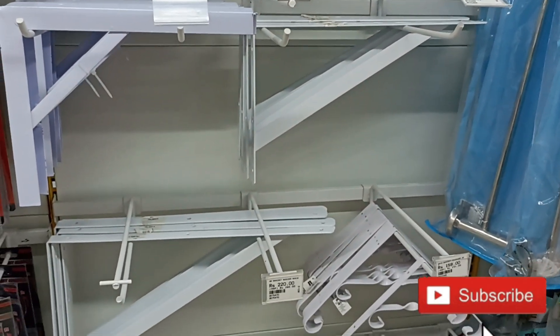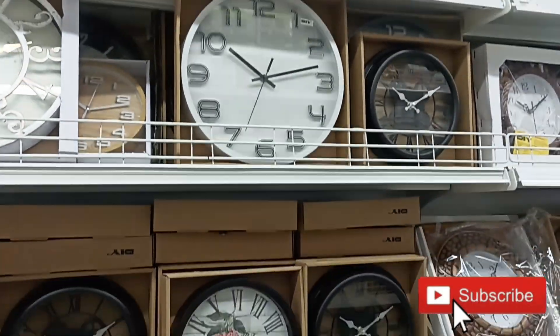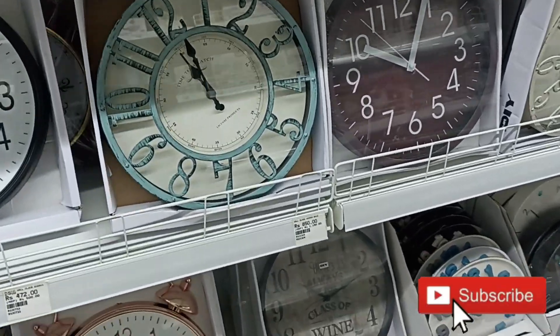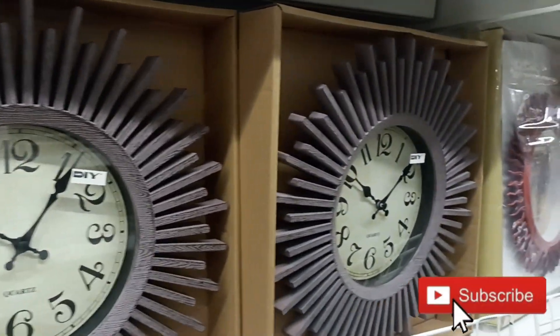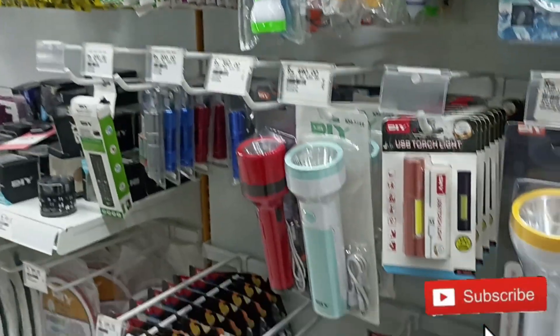Can you believe it? You will get it a lot more expensive online. Now we come to the wall clocks which have a lot of beautiful options. They start at a good price point and come in different varieties. If you want a stylish wall clock, definitely come to Mr. DIY store.